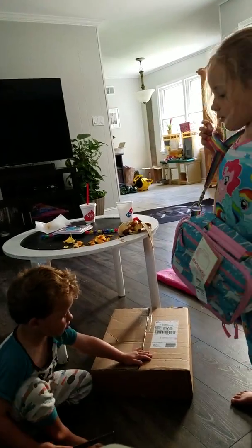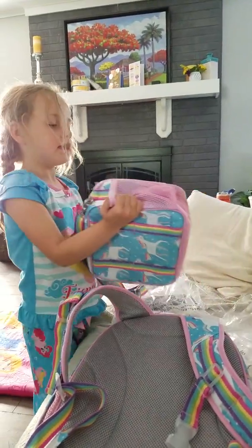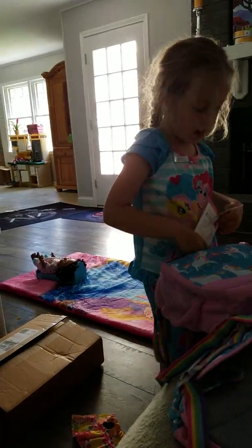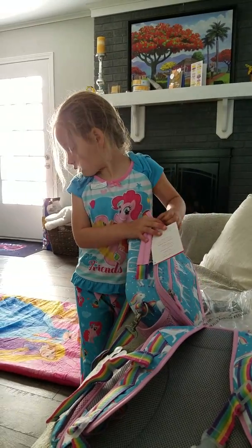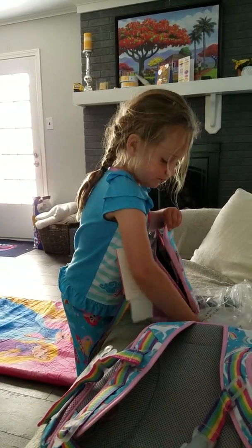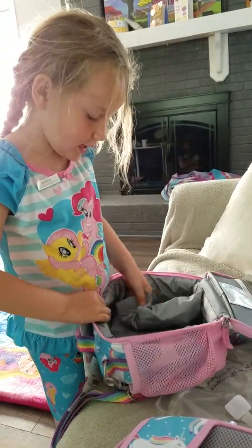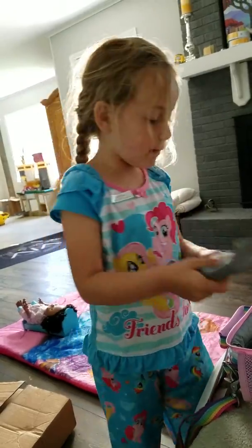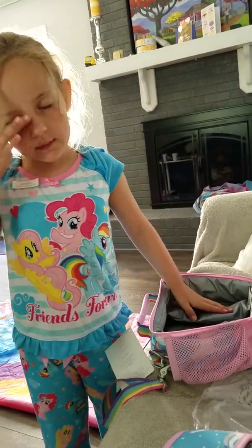Inside of my backpack there is this cushion part right here, and inside of my lunch box there is this cute little pocket. This is so cool because it has a little ice pack that comes with it and it matches the inside, so you don't have to pack your family's lunch separately.